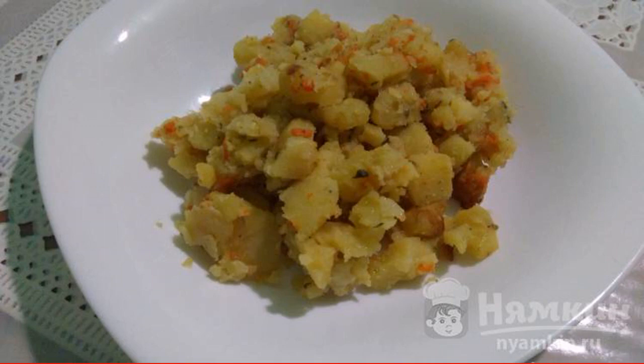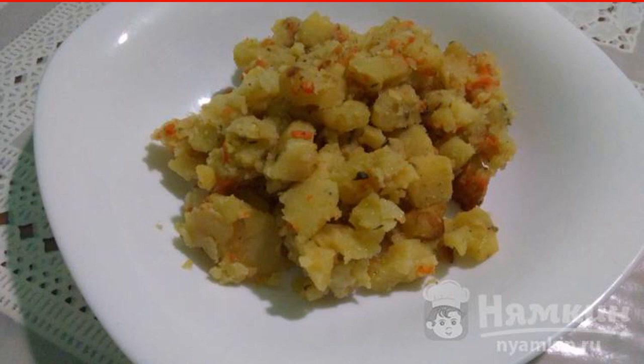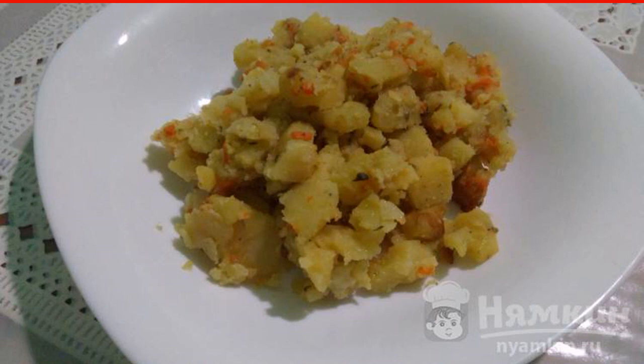Potatoes are probably the most basic and versatile product on our table. With potatoes, you can cook a huge number of dishes, very tasty and satisfying. Stewed potatoes with vegetables in the oven are a great side dish for meat or a variety of salads.